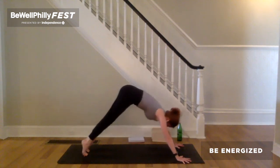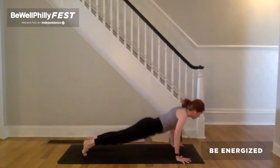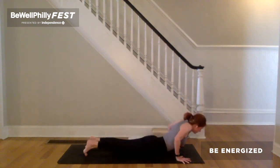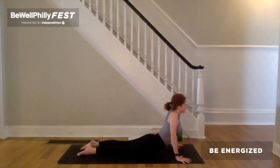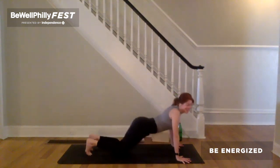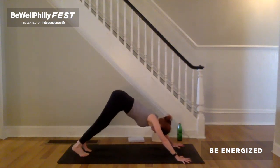Inhale to plank. Exhale, chaturanga. Cobra, cobra dog or up dog. Reach back through the legs. Press down through the arms to lift up through the chest. Sides of the throat back. Exhale, downward facing dog. Take a moment as we find ourselves in our final down dog.